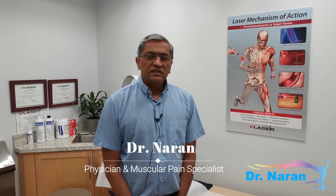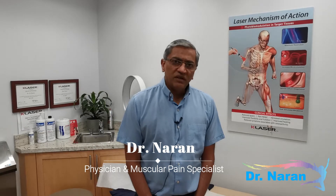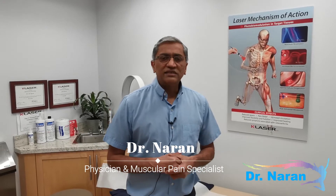This is Dr. Naren and this video is about laser acupuncture. You've probably never heard about it, but laser has been around for more than 20 years now and I've had this laser for the last 10 years and I've developed quite a good expertise on it.